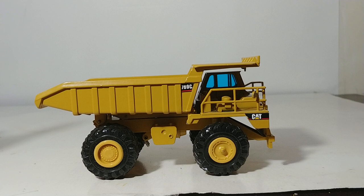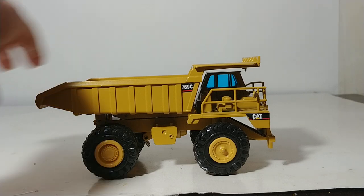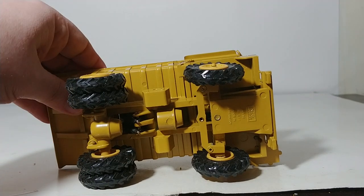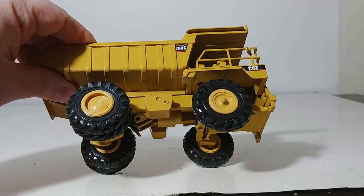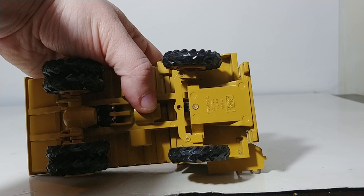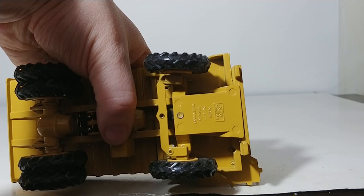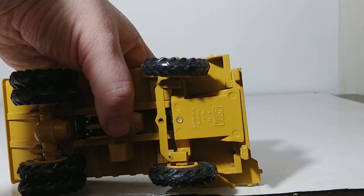They're not too terribly hard to find — they are available on places like eBay — and they're not horrible when it comes to price. Looking underneath, it's a very basic but somewhat realistic tread pattern. We'll give it a pass just for the time period. The very few parts that are plastic on this, such as the wheels themselves, the color match isn't perfect, but we'll give it a passing score for the time. And the steering is notched rather than being realistic, but it works. As for the information underneath: NZG model, scale 1 to 50, model number 222, made in Western Germany — so just from there we can tell that the original part of this casting was made prior to 1989.